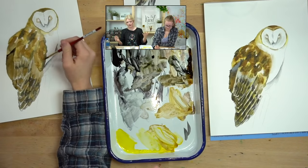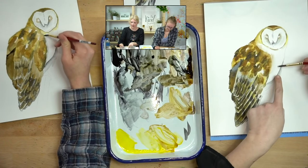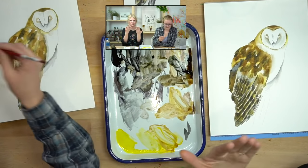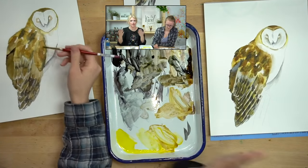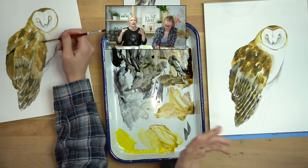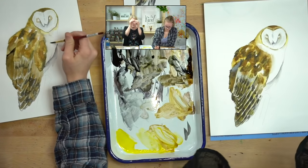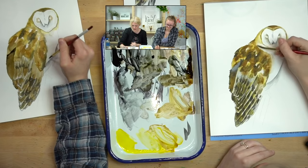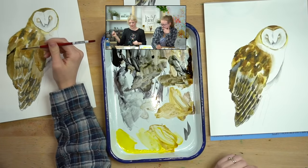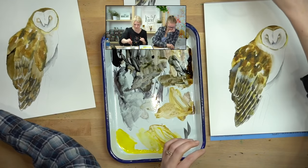Feathers are layered, so the belly here is a bunch of white feathers layered and this is brown feathers layered. When they intersect it turns to like a light brown — dark feathers with white on top makes a kind of tan — so it's usually not a perfectly clean break. That's why I like to kind of mess up that line a little bit.